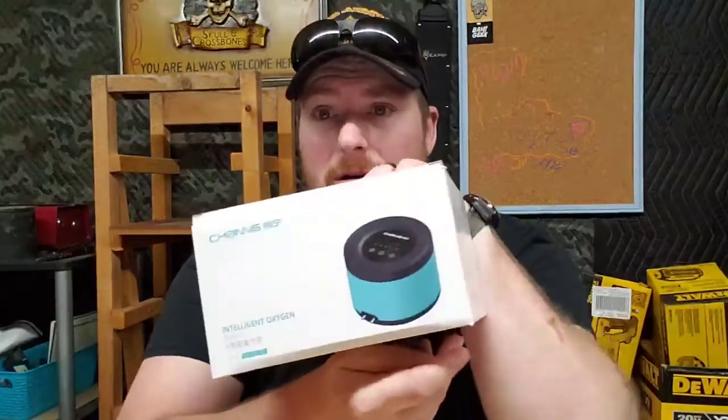Hawkins here with Chicken Hawk Farmset, and today we got something pretty cool. It is an intelligent oxygen pump, also known as an air pump, for our aquaponics, hydroponics, our fish tank. Basically we could use this for anything. I'll probably end up using it for a fish tank for breeding — I'm hopefully going to get into breeding some fish soon.